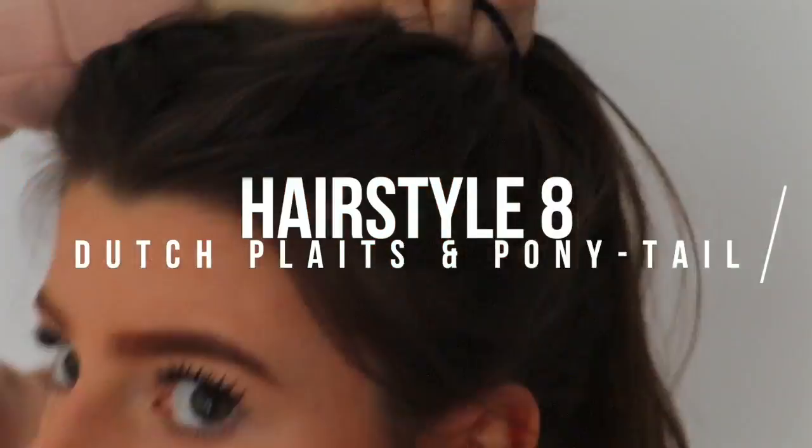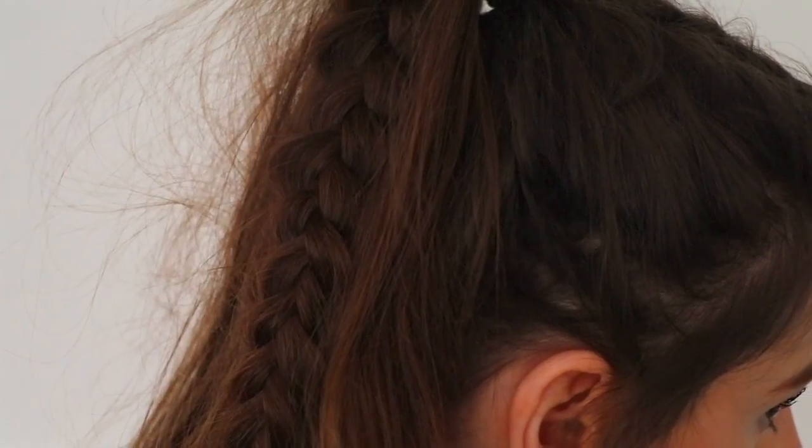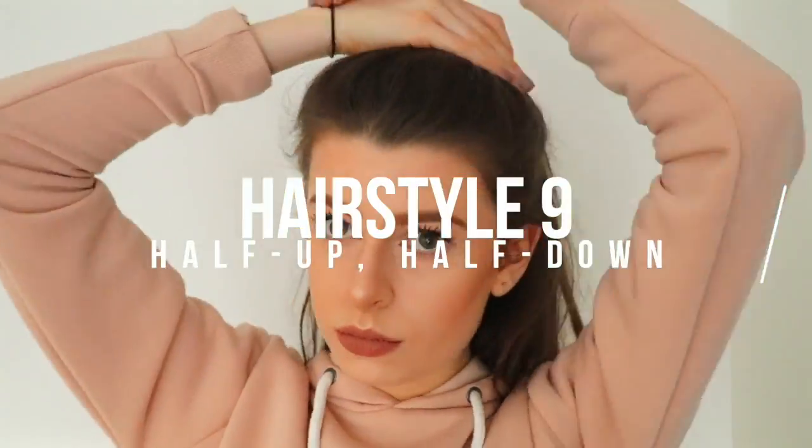I actually really like this one. I just kept the plaits in but did it in a ponytail instead, and I love the way this looked. I took the hairbands out and just back combed them at the bottom to keep the plaits in place.